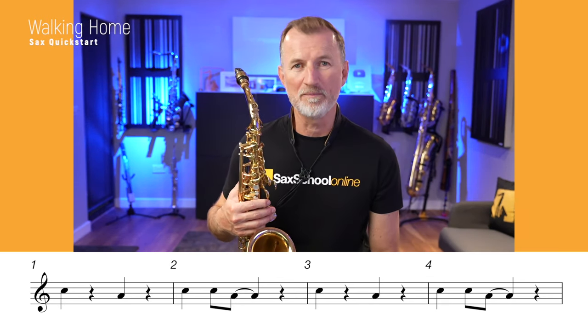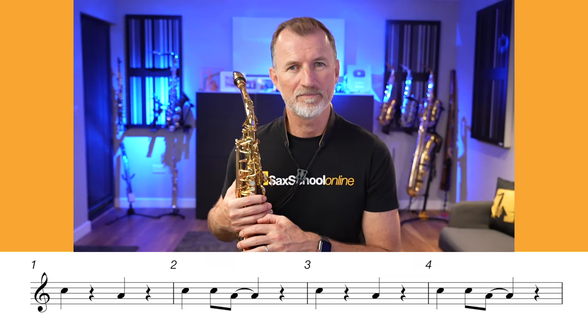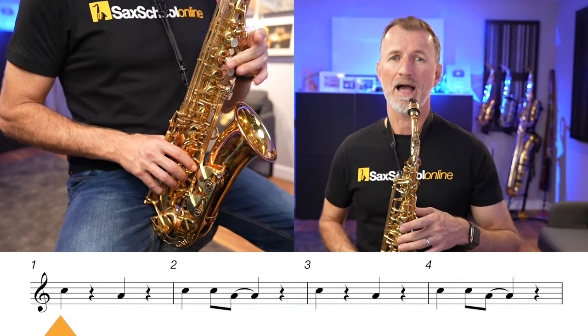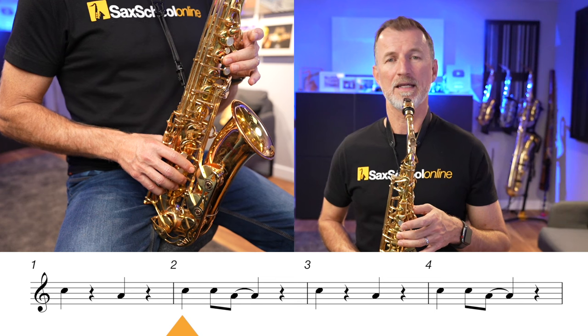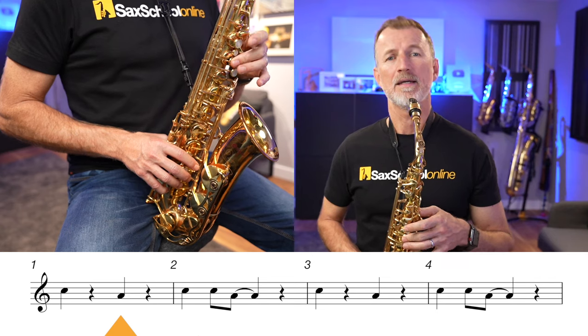Now you understand all this, let's take the six notes we've learned and put them into a piece. I've written a fun little song called Walkin' Home, and we're going to start on the note C that we've just learned. The first two-bar section is repeated and sounds like this. We start on C, go down to A, back to C, then C, A. In tempo that's: one, two, three, four — C, A, C, C, A.